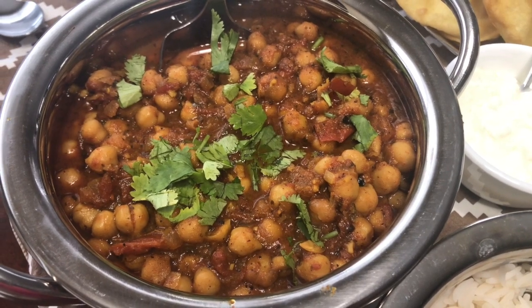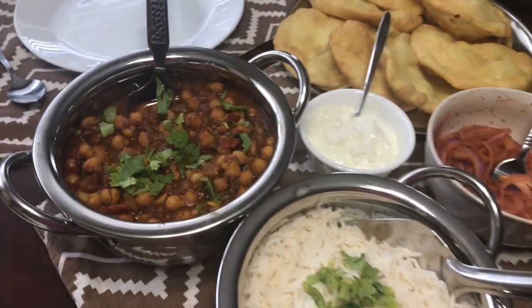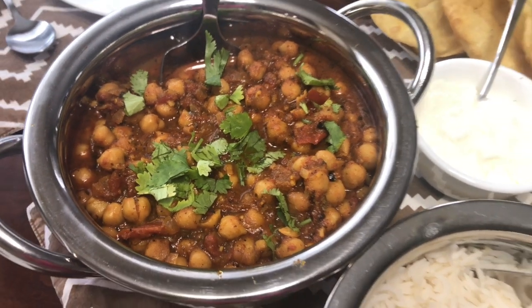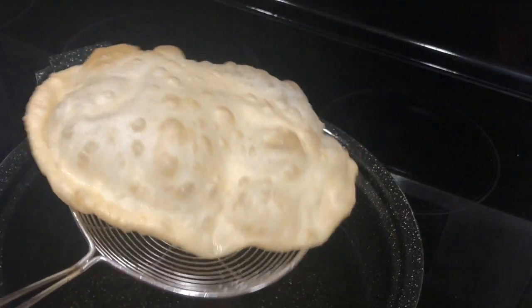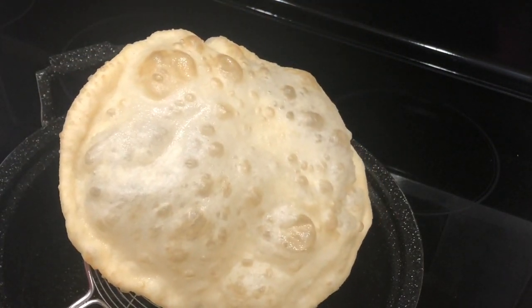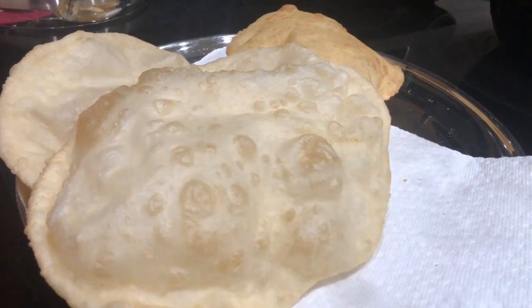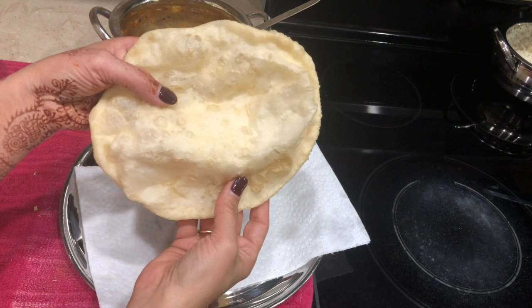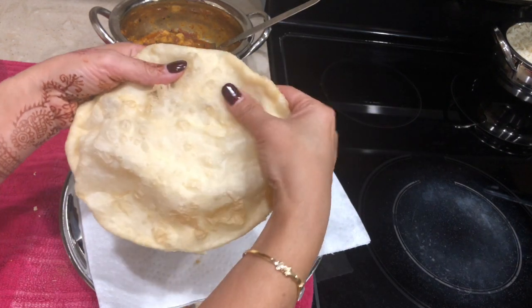I know I have shared many chole recipes before but the one I'm sharing today will make everything from scratch. So all masalas and everything I'm making from scratch, as well as I'm sharing a patude recipe which I have never shared on my channel before. If you make patude this way it will come out so soft — even if you eat it next day it will just melt in your mouth.